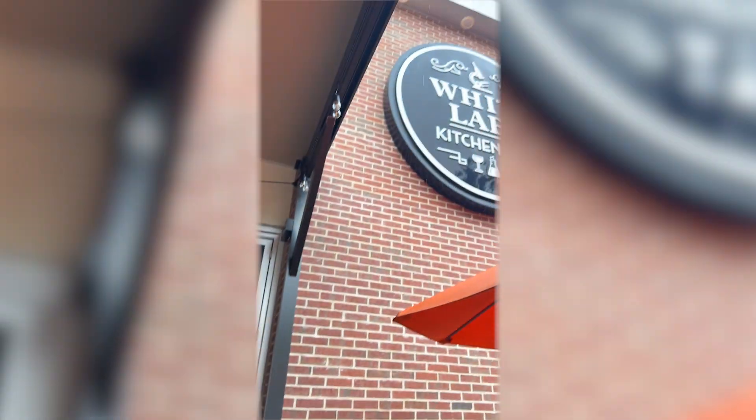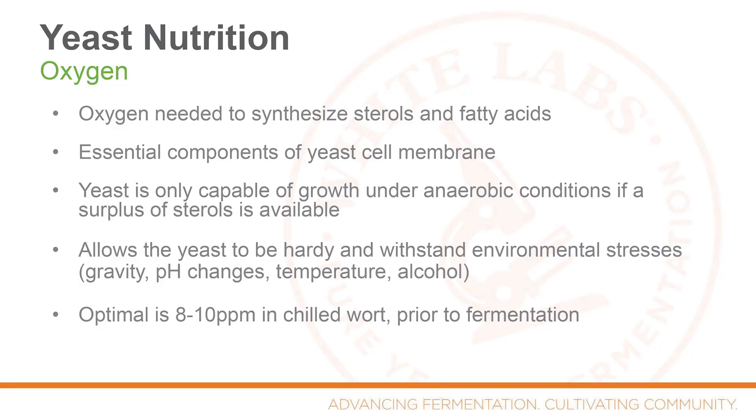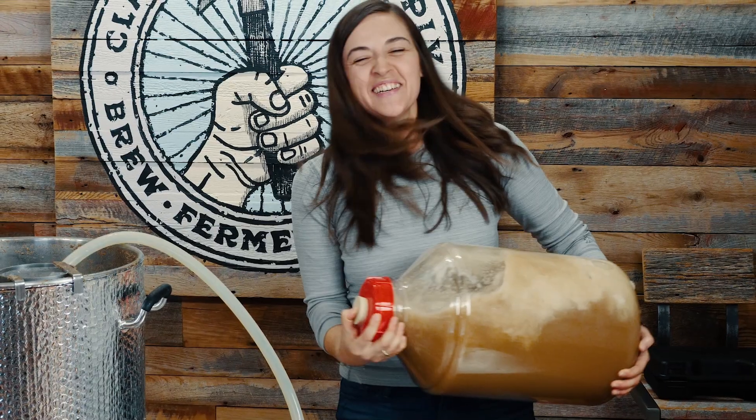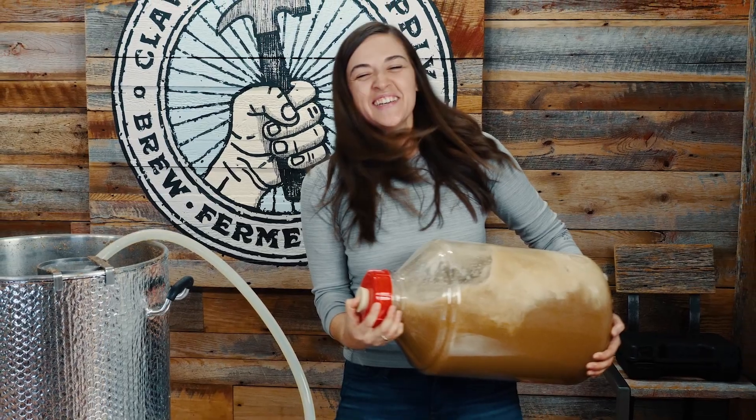One of the things we learned more about was the importance of oxygen in brewing. You probably already know it's important to aerate wort before beginning fermentation, but do you know why? In the presence of oxygen, yeast actually does not produce much or any alcohol — it produces carbon dioxide and water. So why would we want to provide yeast with oxygen when the entire goal of fermenting beer is to produce alcohol?